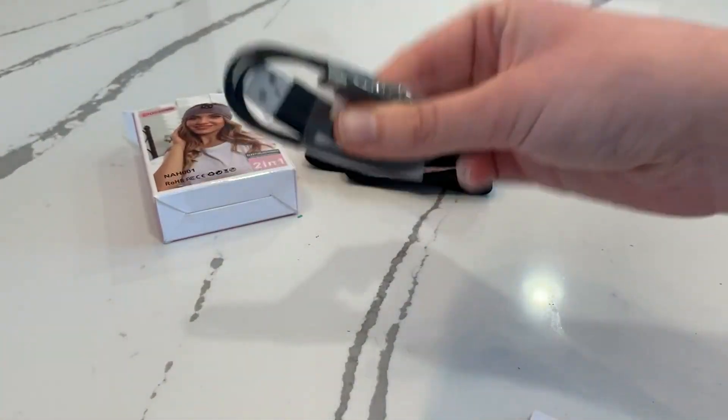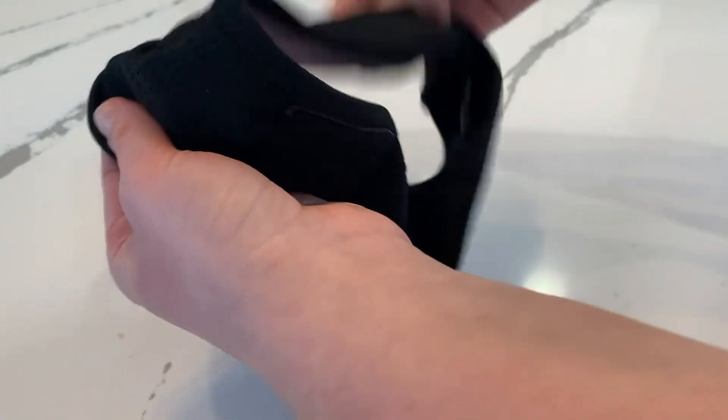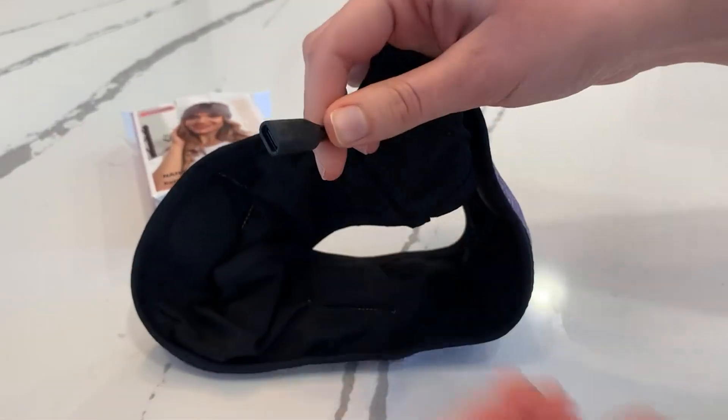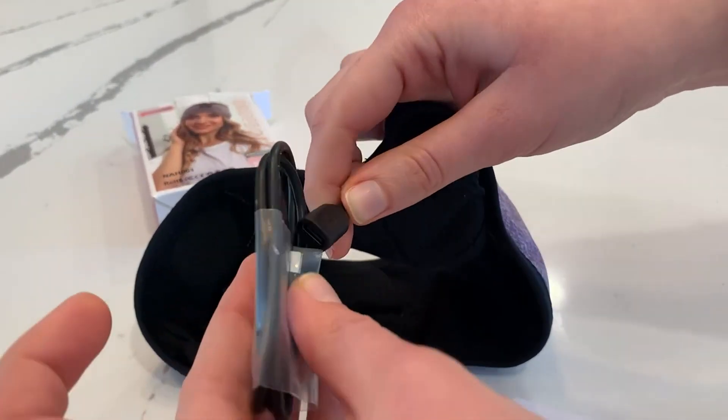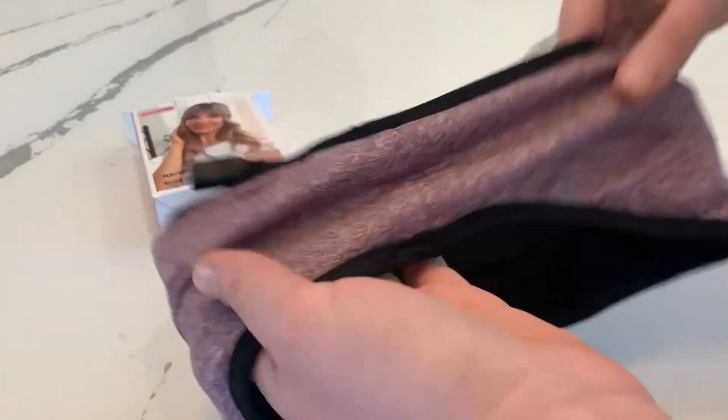It also comes with your charging cord, which is great, and then the band itself. The charging cord will go right into this piece when you do want to charge it. It goes right in there — super easy to charge, no problems with that.